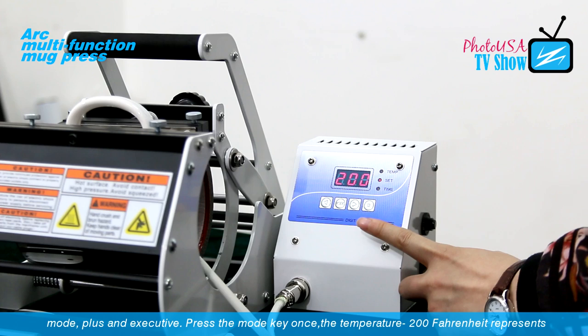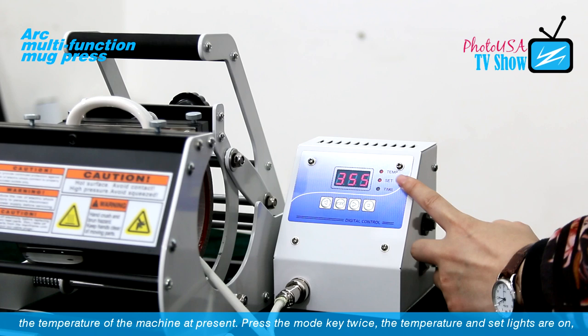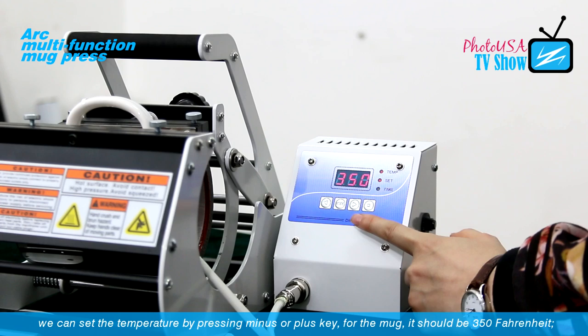Press the mode key once — the temperature reading of 200 Fahrenheit represents the current temperature of the mark press. Press the mode key a second time; the temperature and set lights come on. We need to set the temperature for the mark to 350 Fahrenheit. Now the temperature is set.